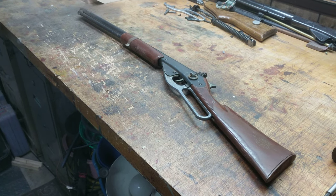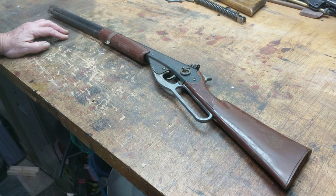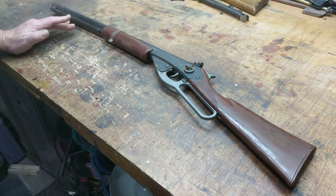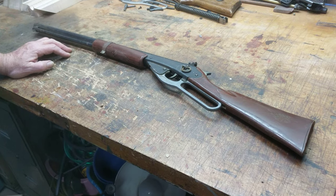Greetings all, Shane Bruce, Resto Mod Daisy. Following up on a promise we made in an earlier video where we received this Daisy Model 94 Red Rider, and now we're going to show you how to take it apart.